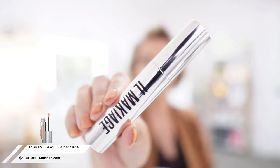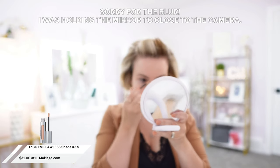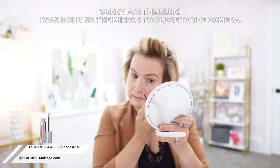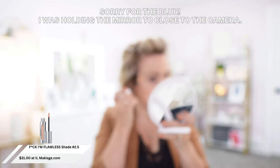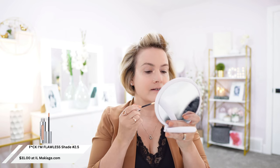I'm going to grab my concealer brush. This is the Frick I'm Flawless Multi-Use Perfecting Concealer. Again, beautiful packaging — who doesn't like anything shiny? I can't forget that nasty scar of mine. I even have a dark spot on this side — it's like they're trying to be twins.